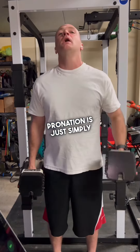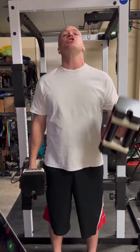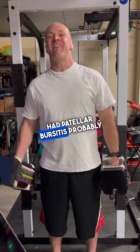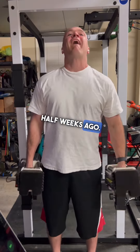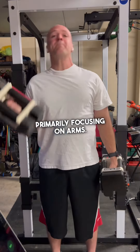Pronation is just simply turning it back downwards. Anyhow, so the bursitis — I had patellar bursitis probably about three, three and a half weeks ago. It has subsided, but I've been kind of just primarily focusing on arms.